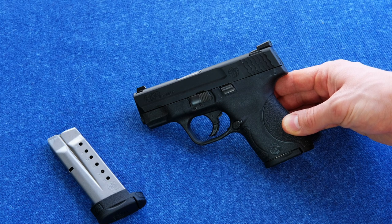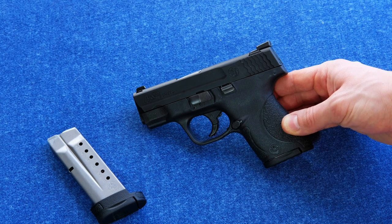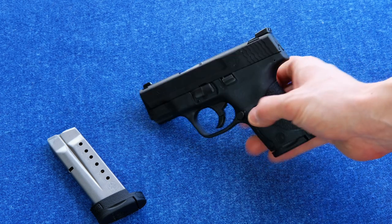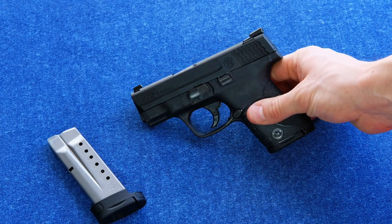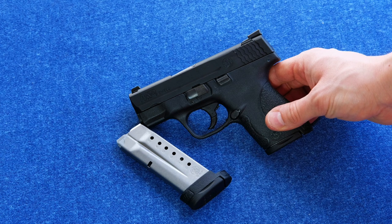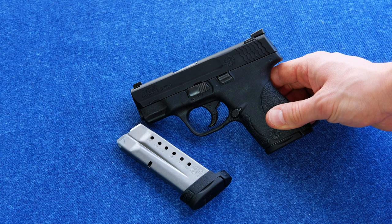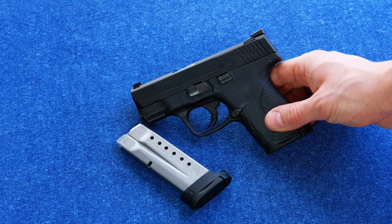The MSRP on these guns is about $449 for the standard Shield with or without the safety — this is the version without the safety, which I would prefer. Or $549 for the night sights version. The standard version comes with two mags — the flat base plate and the extended — and the night sights version comes with a third magazine. So for that extra hundred dollars, you're getting night sights and an additional magazine, which may very well be worth it. Night sights are always going to help you, and a third mag — can't go wrong with an extra mag.